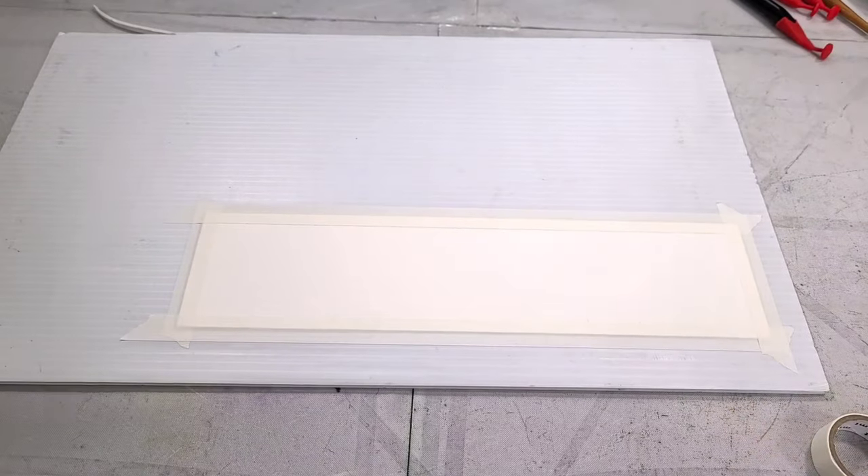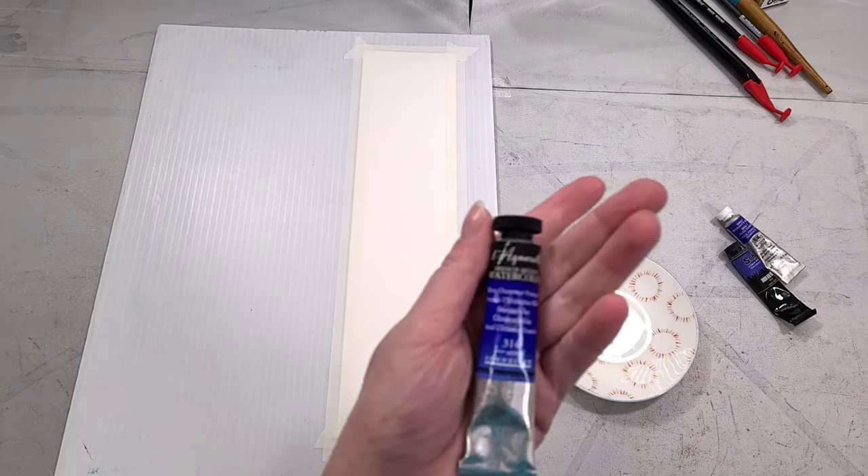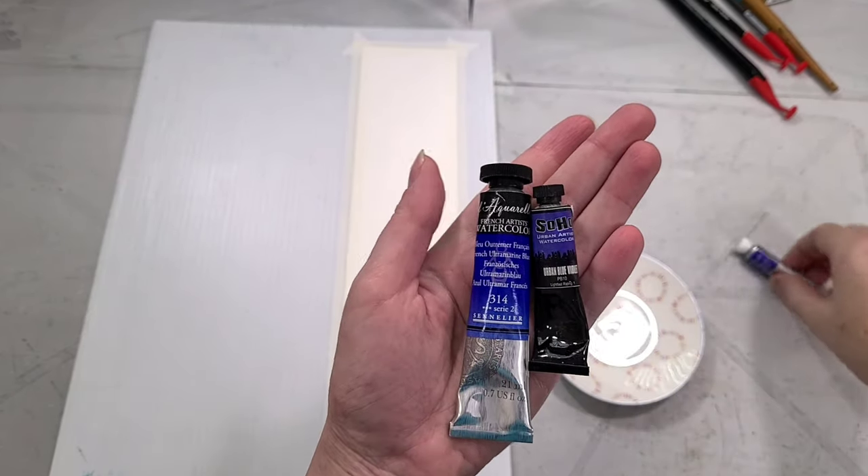I'm going to have all the materials that you'll need to complete this tutorial down in the description below, and I'm going to use Amazon affiliate links to make it a little bit easier for you to shop and help me earn a little bit of money for the channel.